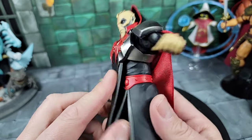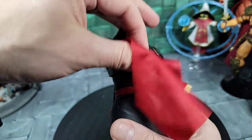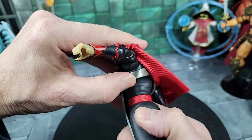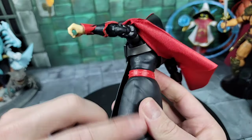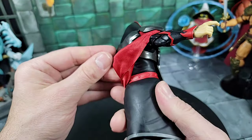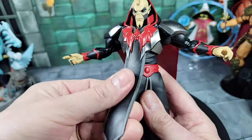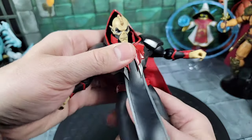Moving the arm up, you can see the pieces that support the armor on both sides — it seems like it's separate from the main body buck. This whole robe design is like he's wearing a full robe or cloak going all the way down. There's also a tassel piece hanging down from the armor — kind of like a Horde necktie. It's pretty soft and flexible.